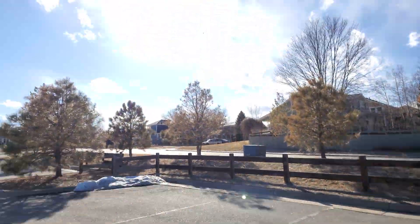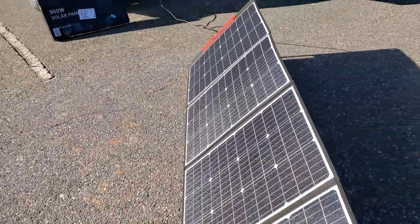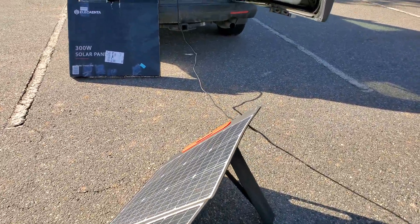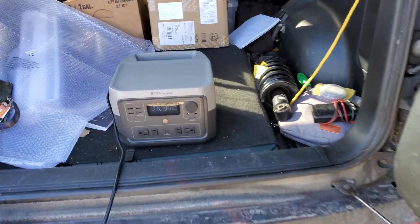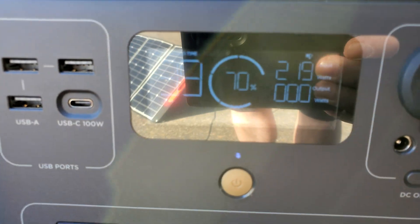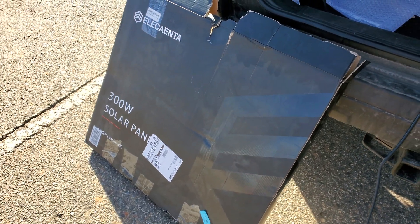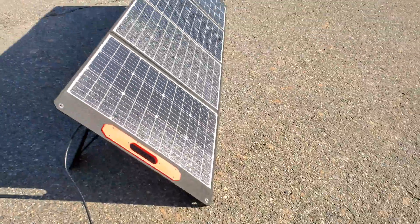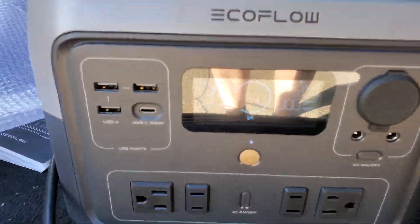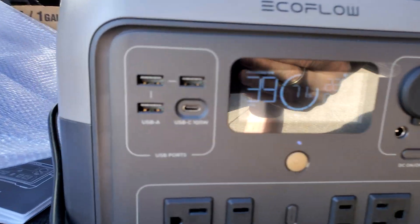Alright, we finally got some full sunlight! Testing out these solar panels — they're 300 watts rated supposedly. I got them for the EcoFlow, which can accept a maximum of 220 watts from the solar device, so I thought why not get a 300 watt solar panel. Hopefully this would charge at 220 at the maximum. Theoretically, you can hear the fan is on now.